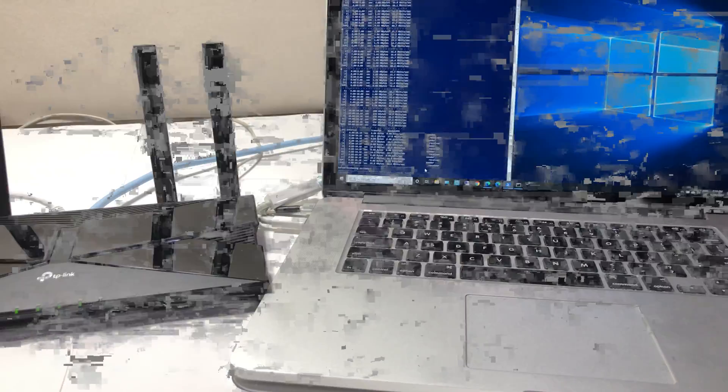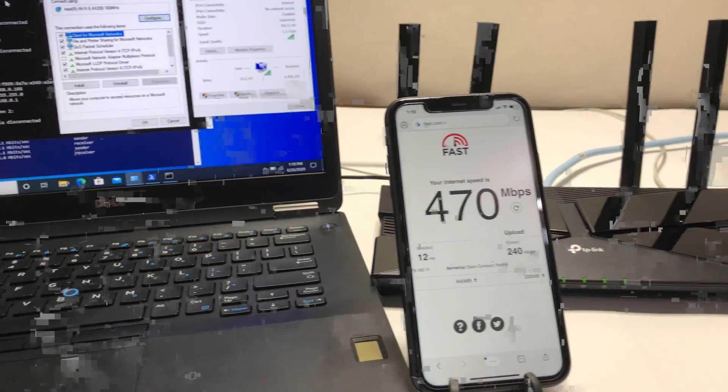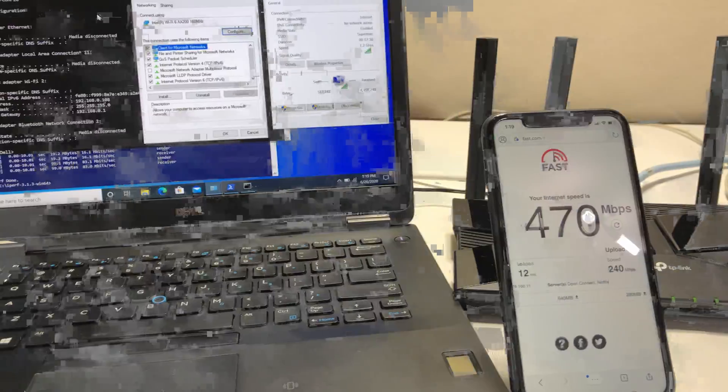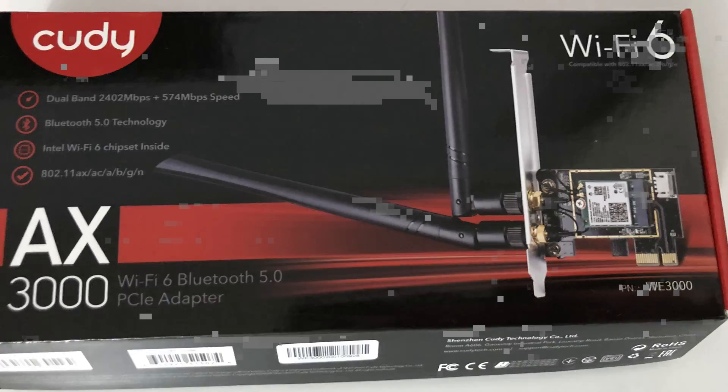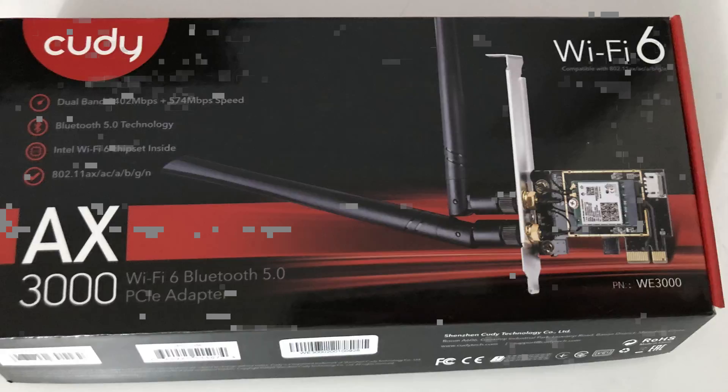Now let's do the Wi-Fi performance, coverage, and speed test. We placed the TP-Link Archer Wi-Fi 6 router in the basement storage room — it has concrete walls around it and is in the lowest part of the house. For this test we are using an Intel AX200 Wi-Fi 6 card, a 2x2 Wi-Fi 6 card installed in our laptop capable of speeds up to 2.4 Gbps — the fastest Wi-Fi 6 card available in the market.